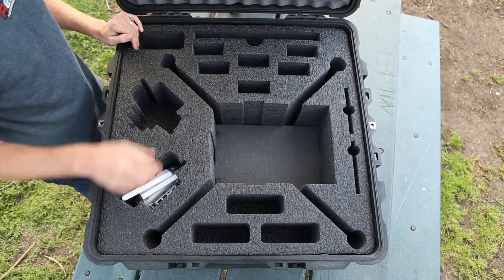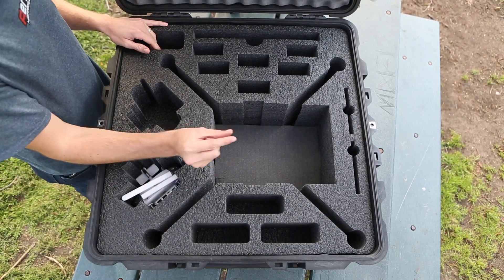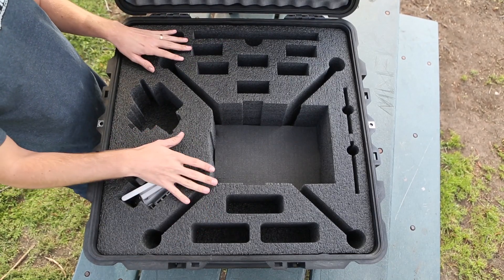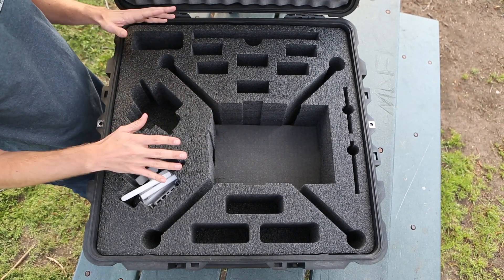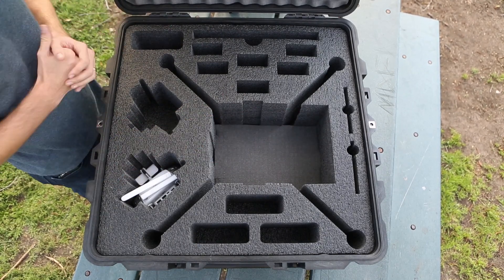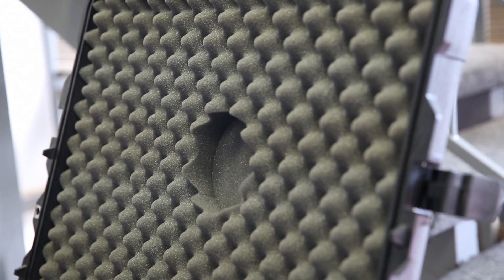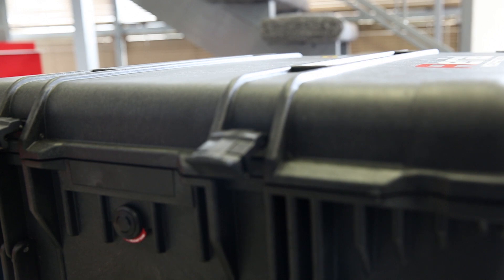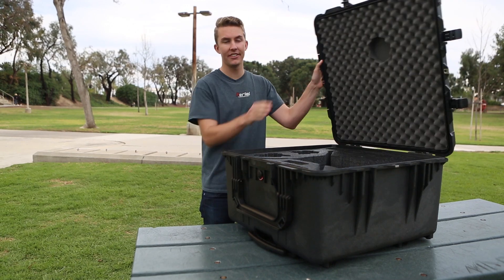When the Matrice slides in, the legs go down into these motor compartments, sitting about a centimeter from the bottom of the case, giving full flexibility to accommodate any accessories or sensors. There's enough room to max out anything you could put on the Matrice. On the top lid there's a circular cutout that goes right over the GPS module, so you can actually close the case with the GPS module still on top because of that dedicated section. With that, we'll go ahead and close the lid.